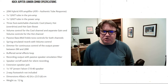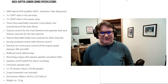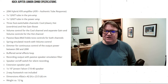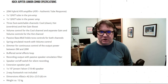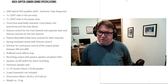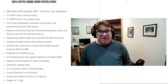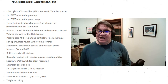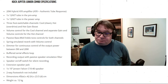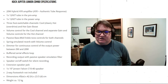It has a spring emulated reverb with volume control, and something they call a dimmer for continuous control of the output power between 0 and 20 watts. It has a buffered serial effects loop, a recording output with passive speaker emulation filter, a speaker on/off switch for silent recording, and an extension speaker jack.